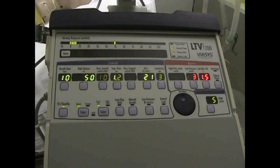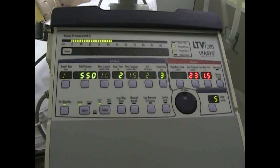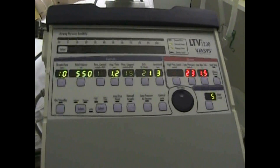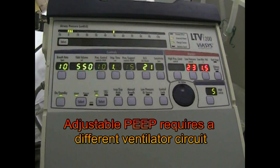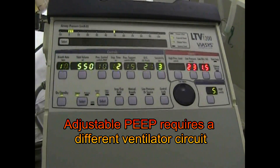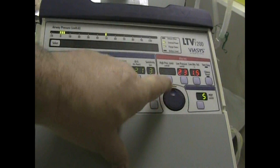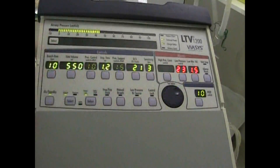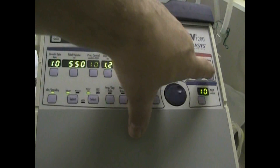This is the LTV1200. You can see that it's pretty much the same as the LTV1900. The big difference is going to be over here — we now have an adjustable PEEP on the face of the machine. No more turning that ratchet knob to get to your PEEP. Simply press and turn to the amount you want, and press again, or simply wait for it to run out of time and reset itself.